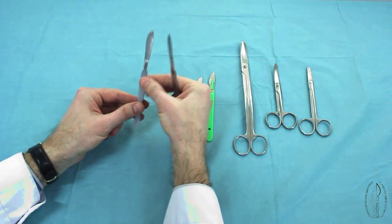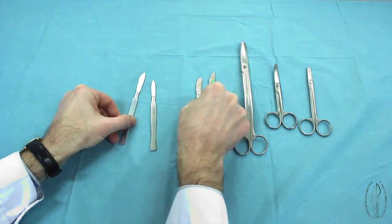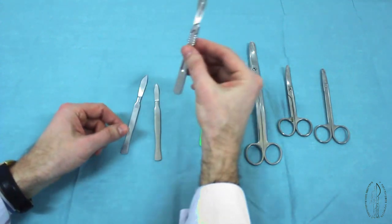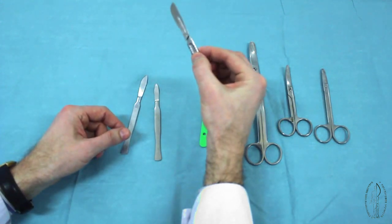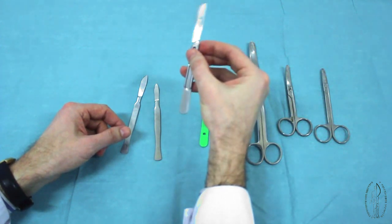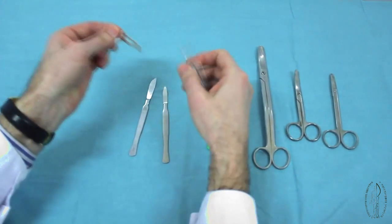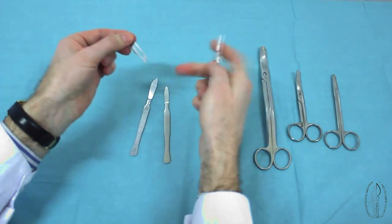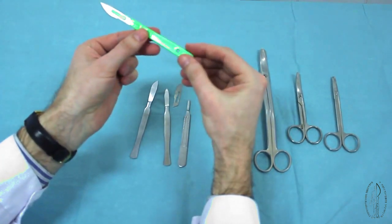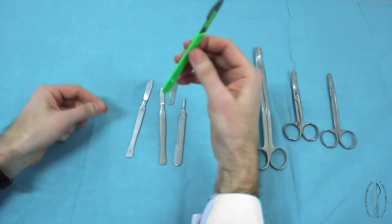These both scalpels are whole metal and can be repeatedly sterilized. They have a disposable removable blade and reusable metal handle. These scalpels are disposable because they have a plastic handle and can be used only for one operation.